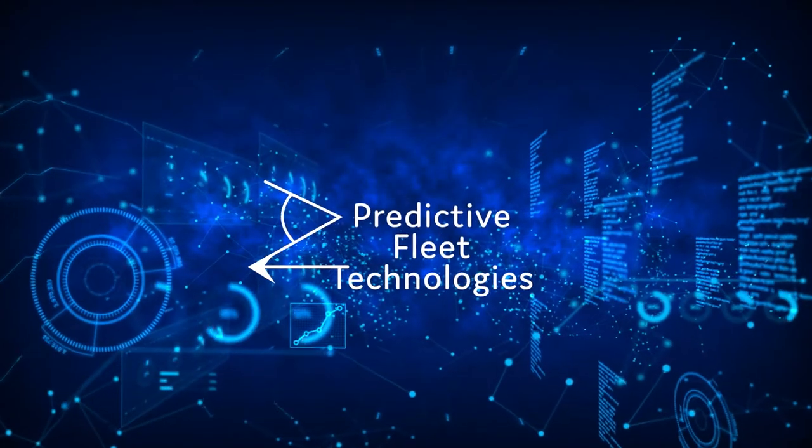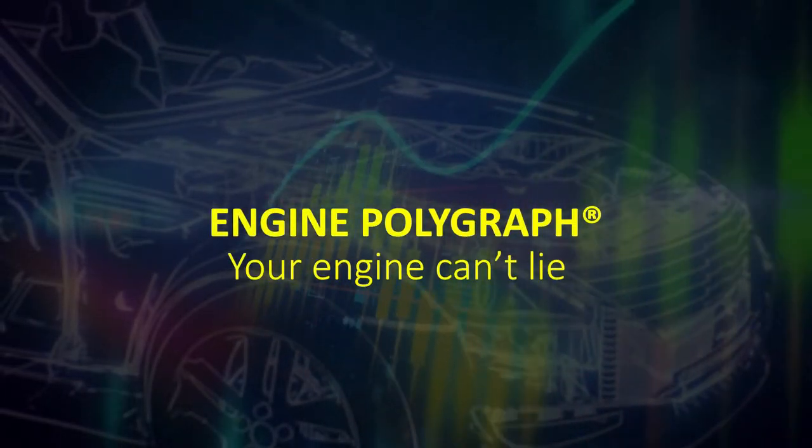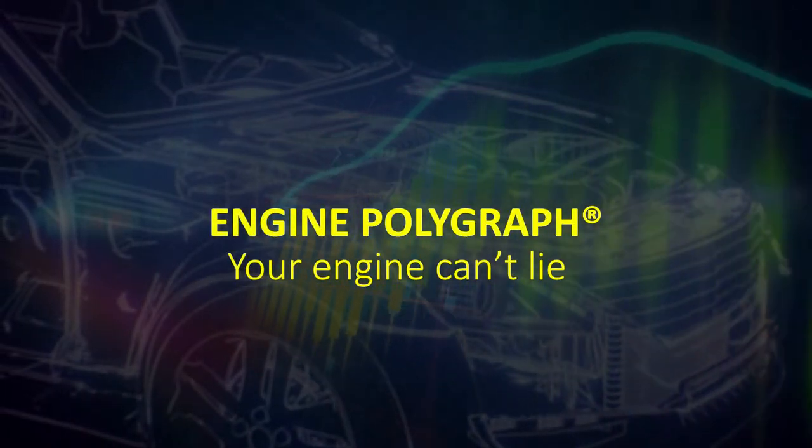Hello and welcome to another Predictive Fleet Technologies video. Today we're going to show you how to get an engine polygraph report. Meet applications architect James, who will demonstrate how to set up the engine polygraph's instruments in order to collect data.